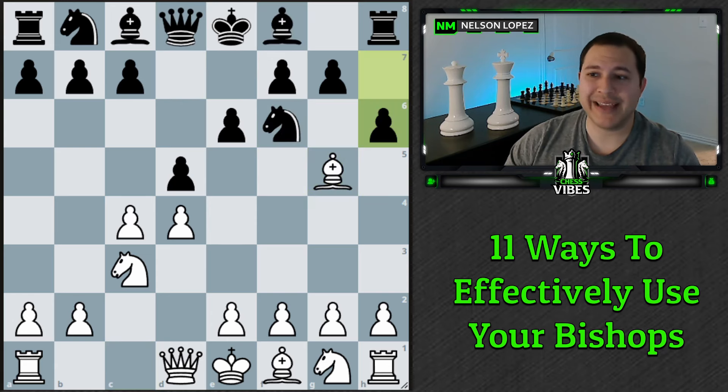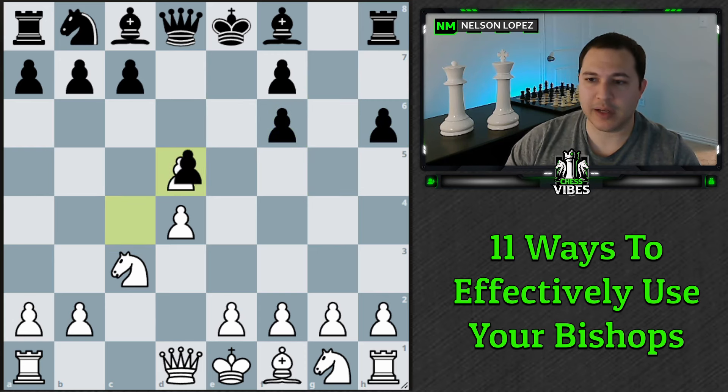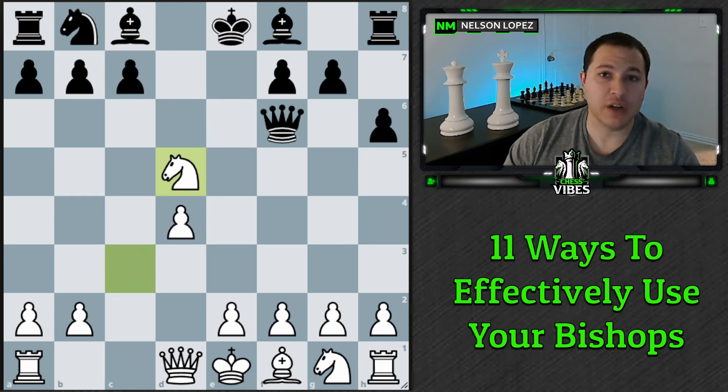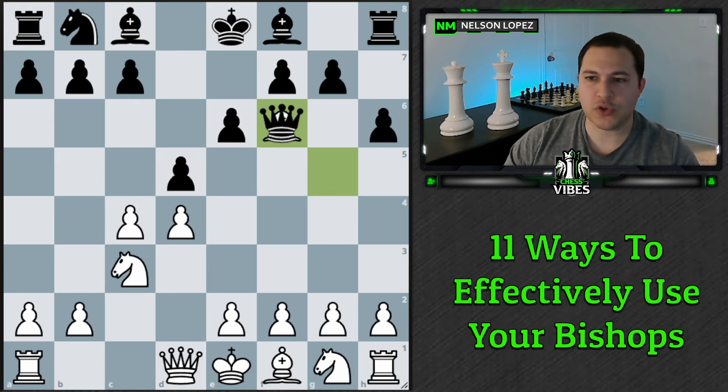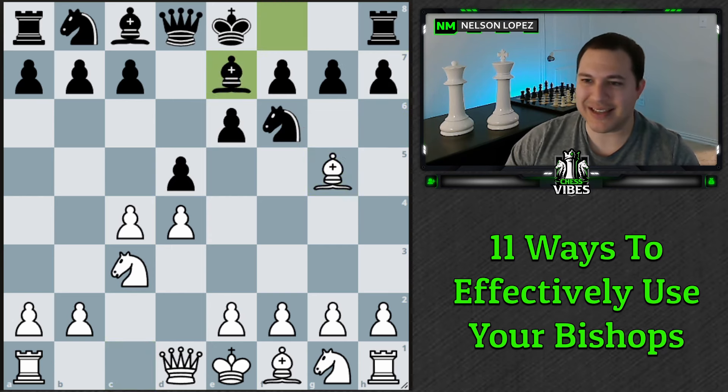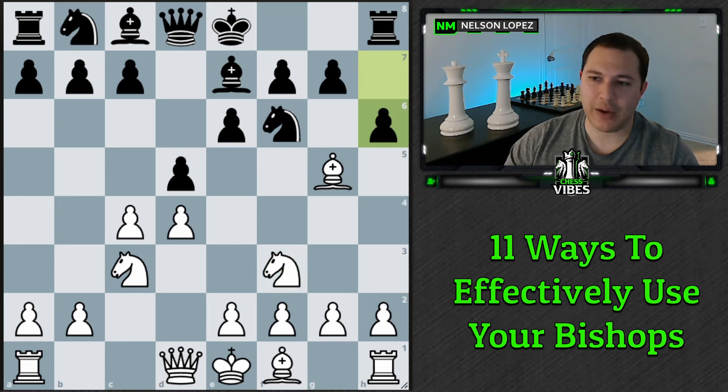Another example: if black plays h6, now would be a good time to take, because if they take back with the pieces we already saw we can create doubled isolated pawns, and if they take with the queen, this is not defended enough — it's only defended once and we can simply win a pawn. That's good enough compensation to give up the bishop for the knight. Otherwise, if black plays bishop e7 and then h6, we don't want to take — we probably want to go back. Going to f4 would just be wasting time.